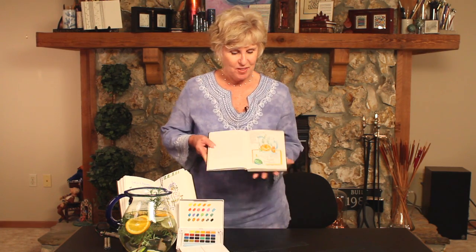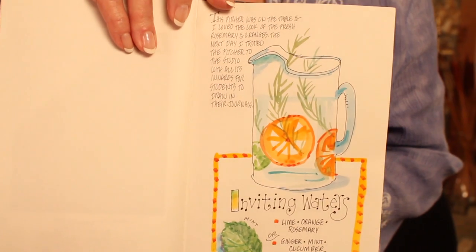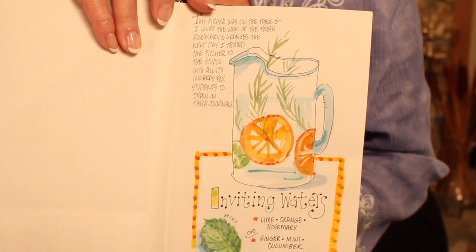Hi, I'm Deanna Hollingsworth-Gessler. I'm a travel writer, an artist, and I do illustrated travel journals, happily using Sakura products in my journaling all over the world. Journals like this, and pages like this — charming illustrated pages — and I'm going to show you how to do this one today. So let's get started.